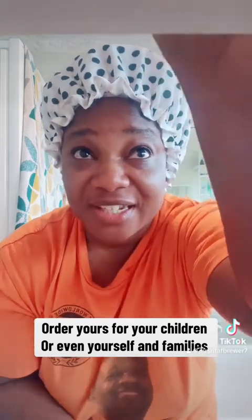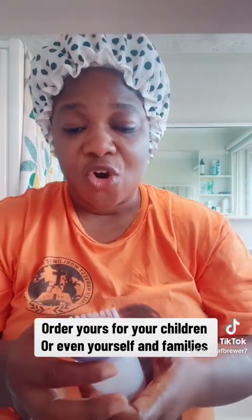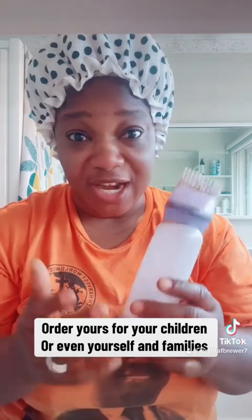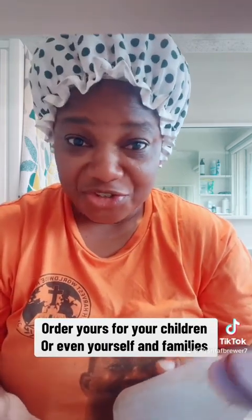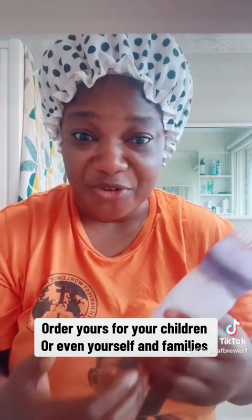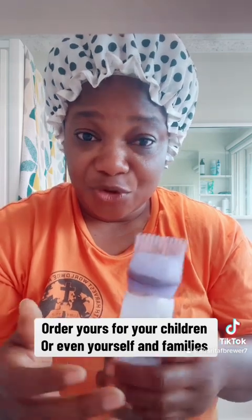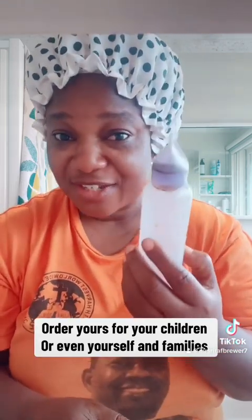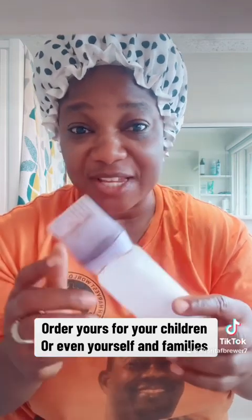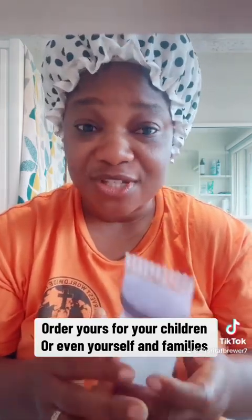This is really good when you have braids and your hair is tangled and you can't comb it. All you have to do is put the coffee in your hair, cover it, then wash your hair and comb it out with your fingers or a comb. If you want to get rid of smell and dandruff, this coffee does the same thing — you will not have any dandruff and your hair will not smell.